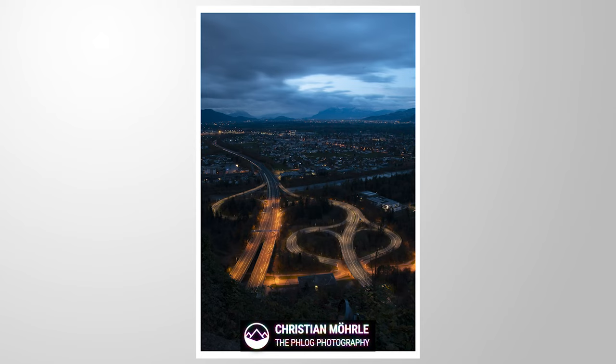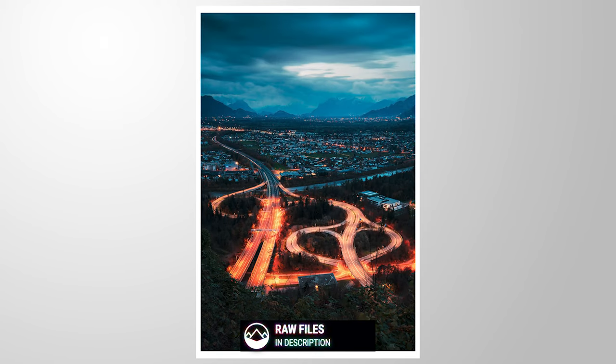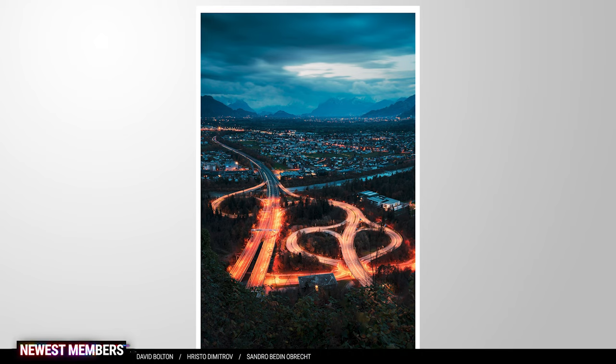Here's how to apply the orange-blue color grading on your nighttime photos with Photoshop. If you want to follow along with this tutorial, you can find the raw file in the description of the video. Now let's begin.